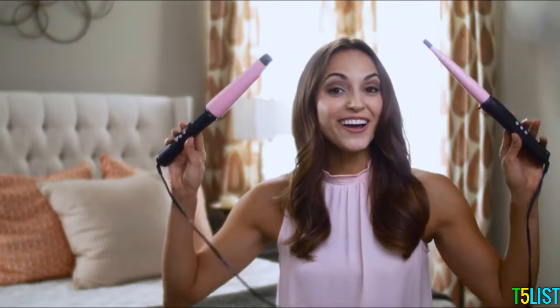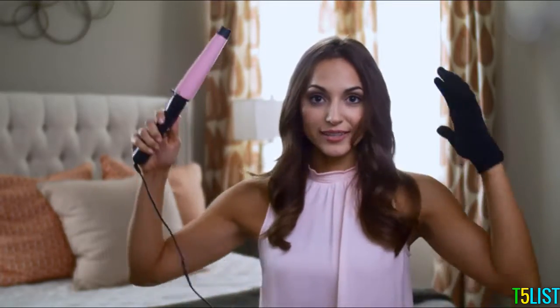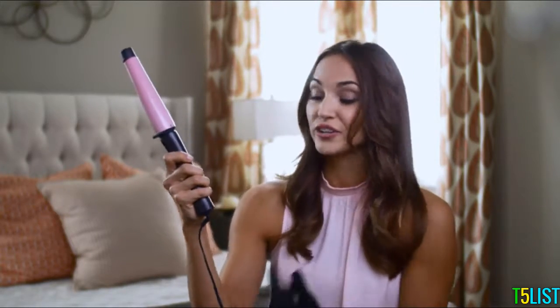Hey guys, Maria Montgomery here, and I'm here to tell you about one of my new favorite tools ever. It is by Remington — look how cute they are. These are the awesome new ceramic curl wands, and they create a really awesome curl that I can't wait to show you. The swivel cord helps make it really easy to curl your hair whenever you're finagling around your head.